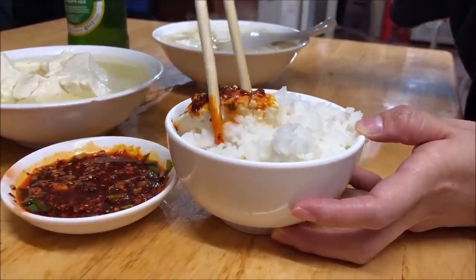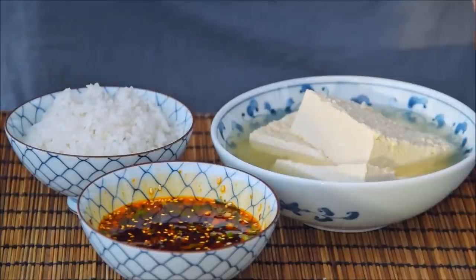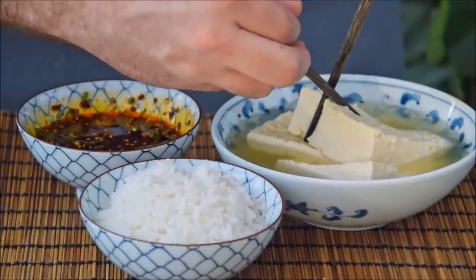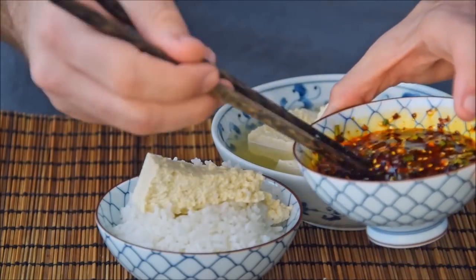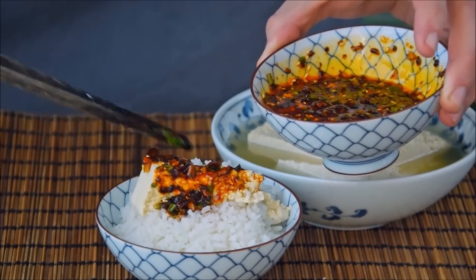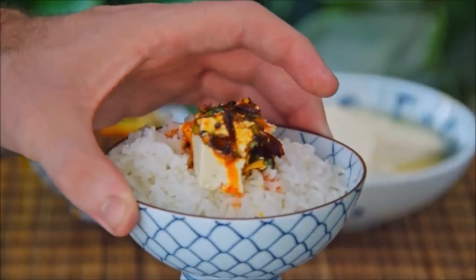So if you happen to know anyone that's still a tofu skeptic, this dish would definitely make them a convert. Today we wanted to show you how to make your own douhua fan. Word of warning: this is undeniably a more intense one. We'll show you how to make Sichuan style douhua from scratch, then also how to make that chili sauce, which isn't exactly quick and easy either. Good news is this can feed a family, and you'll be rewarded with what might be one of the tastiest dishes we've done on this channel yet.